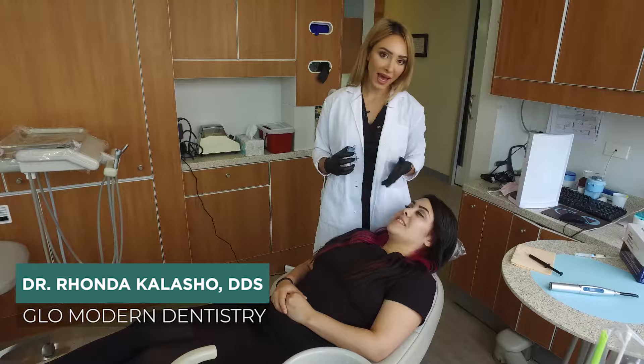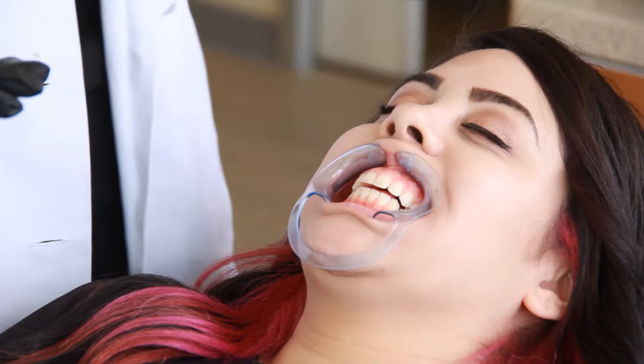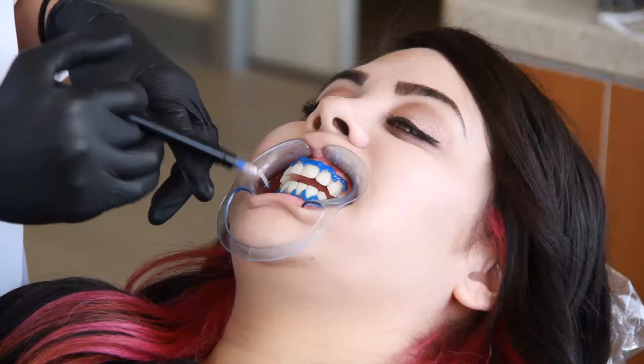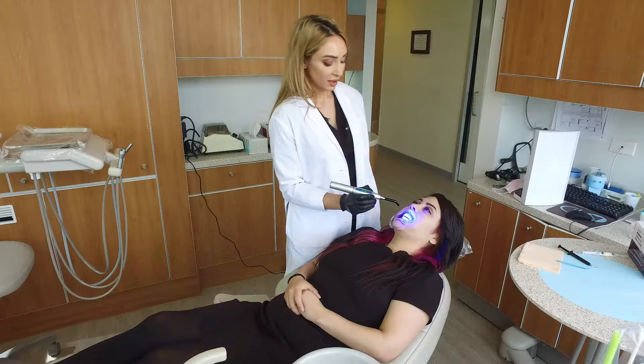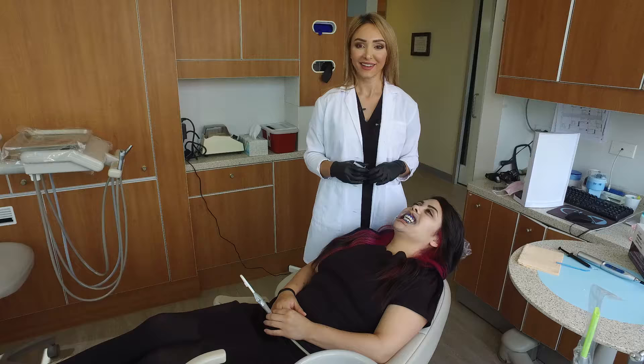We got to put this guy on — okay, so we put this on her gums. Look sexy, Sabrina! Now what I'm doing is light curing the gingival barrier.